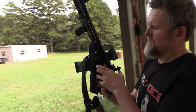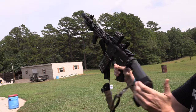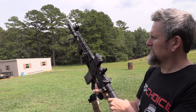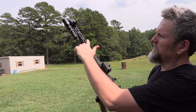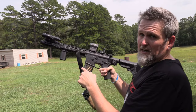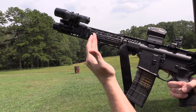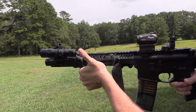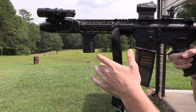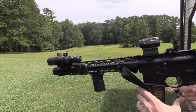Here's the pistol — it's got the LAW Tactical folder, the SBA3 SB Tactical brace, Aero Precision lower. This is a PSA upper with the M-LOK rail. This is not a vertical foregrip — it's the BCM. According to the ATF it's okay to run on a pistol because it's got that little tiny angle to it.